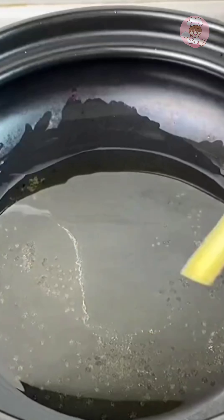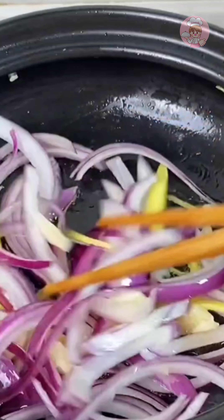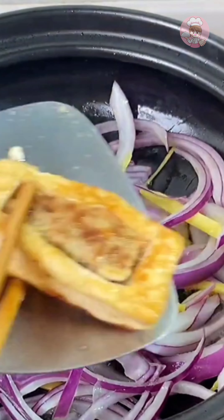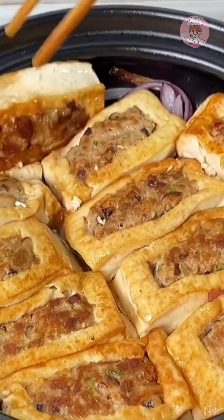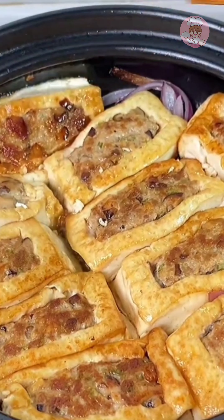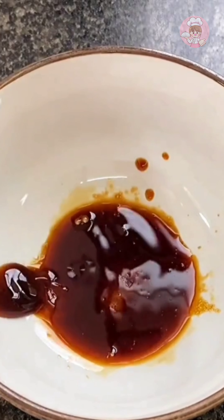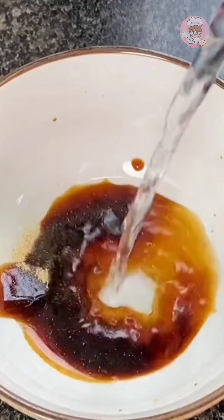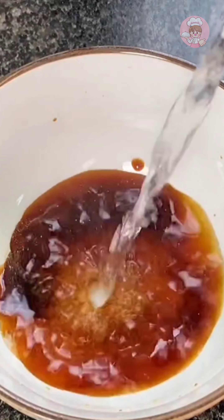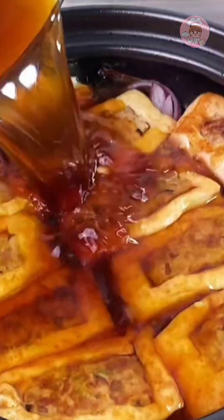Prepare a casserole after the tofu is fried. Put some ginger, garlic and onion in and sauté, then spread the fried tofu on it. Mix the sauce for braised tofu: put an appropriate amount of light soy sauce, salt, oyster sauce and pepper in a bowl, add an appropriate amount of water to mix well. Drizzle on top of the tofu and turn on medium-low heat to simmer for about 15 minutes until the tofu is flavored.